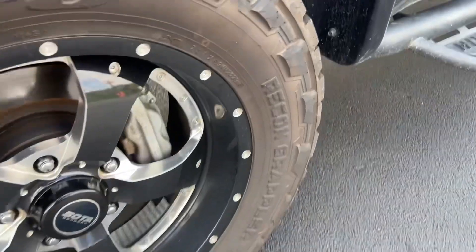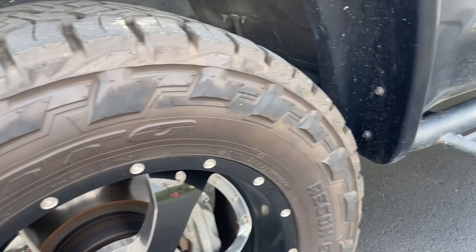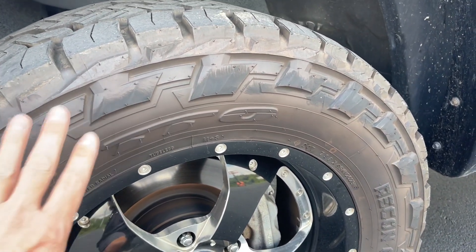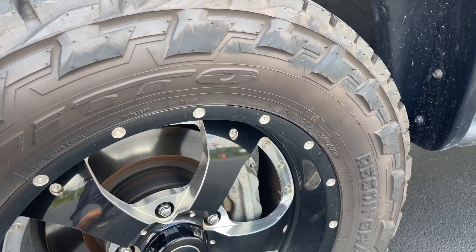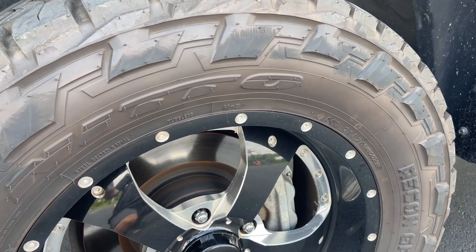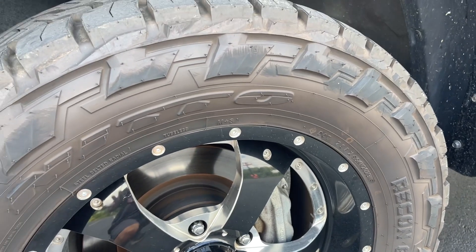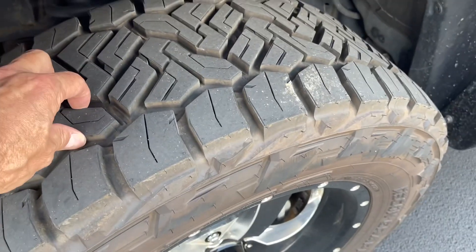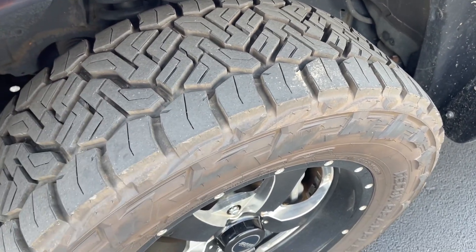The thing I really liked about these — look how beefy the lugs are on the sidewalls. That is one thing I did not like about the Terra Grappler. I thought the sidewall looked a little bare, but the Recon Grappler really makes these look beefy. There is a different sidewall on the other side, but this was the most rugged one I had seen. I really think they've improved the look of the tread — it looks more like a Ridge Grappler or something like that.